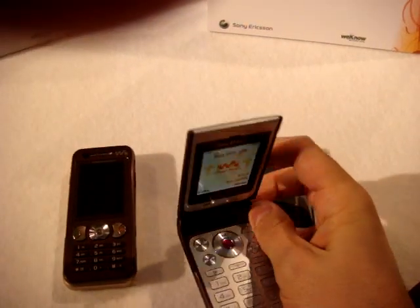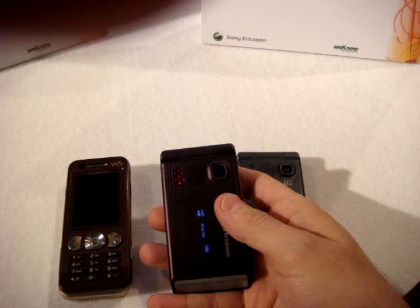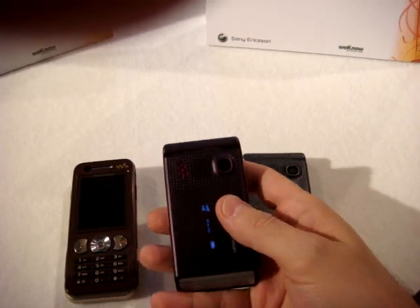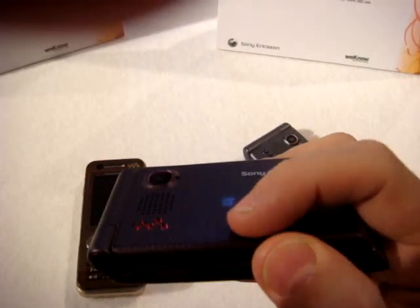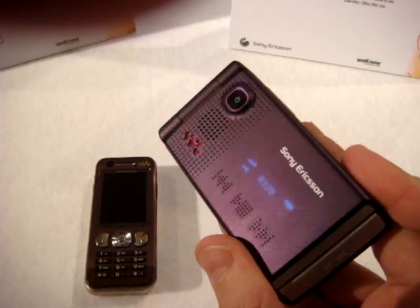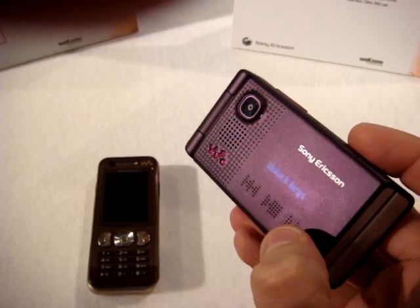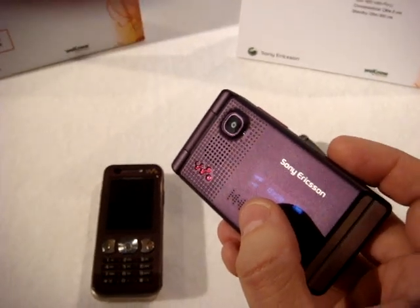The phone, of course, is a music phone, so you have FM radio, TrackID, MusicDJ, and the MP3 player with a Walkman user interface. The very cool thing is the three keys on the top. They are sensitive to the touch and they also have haptic technology, so when you press, you receive a little vibration.